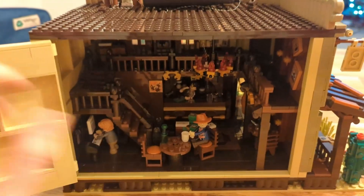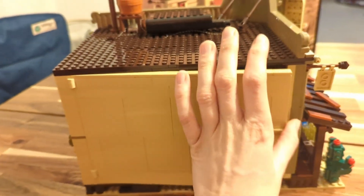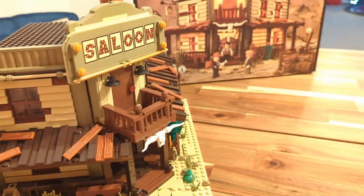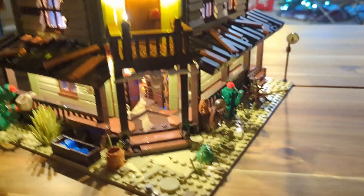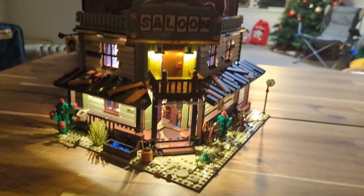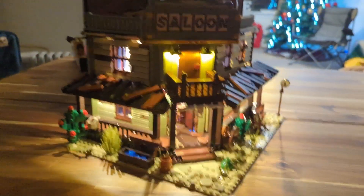I'm going to close the set back up, look at the front again, turn on the lights, and then go through everything in the same order but with the light kit on. I've turned off my main light — let's see how it looks in the dark. Here we go — I've turned the lights on. All the lights are working as they should be. Oh, that looks so cool — how fantastic does that look!